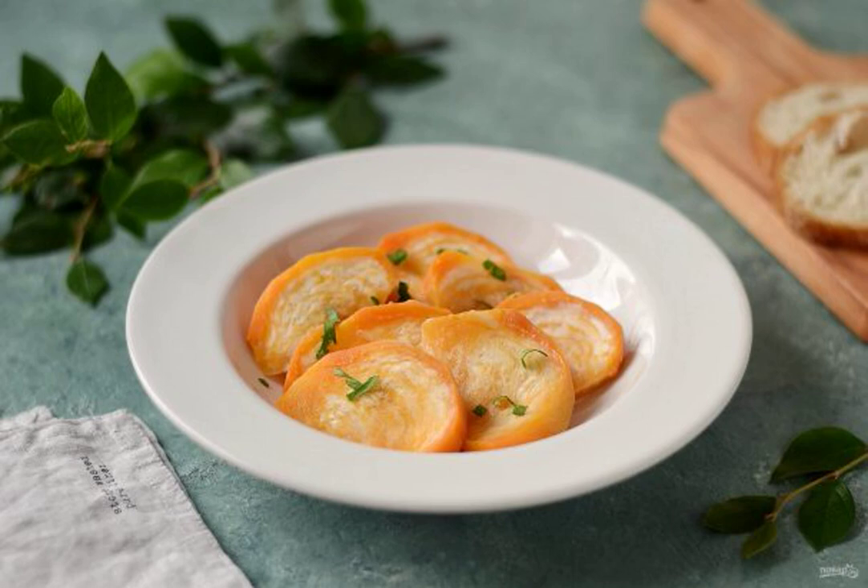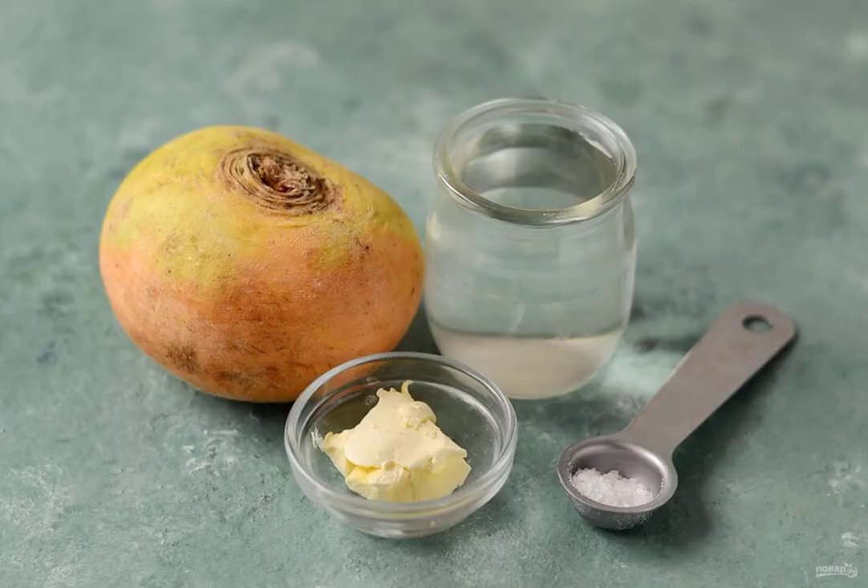We cook steamed turnips in a slow cooker. This is a great option for a healthy dietary side dish. Although you can serve such turnips as an independent dish, prepare all the ingredients.